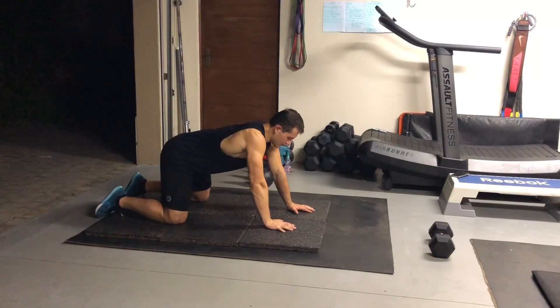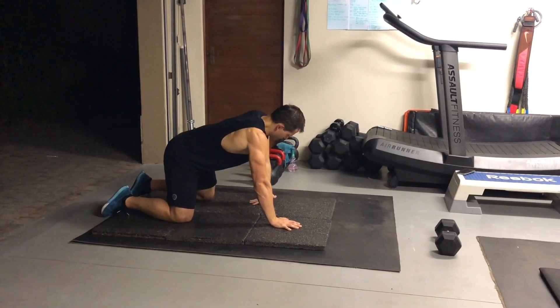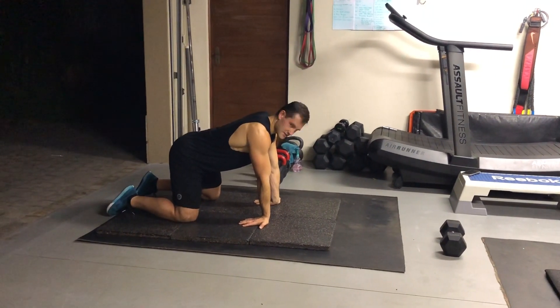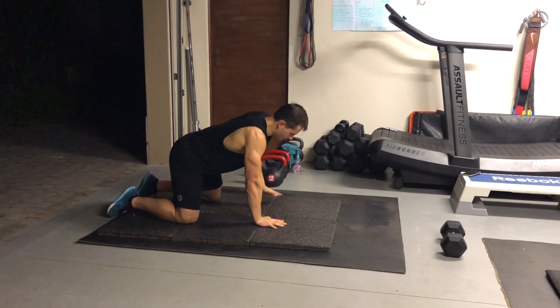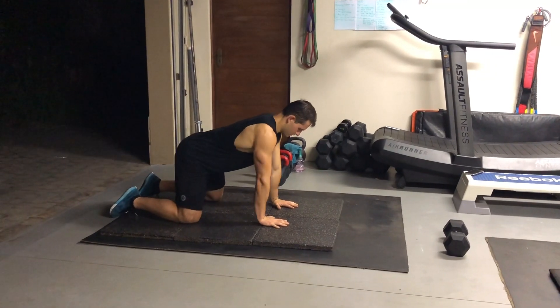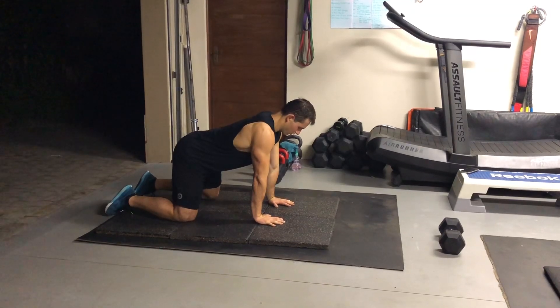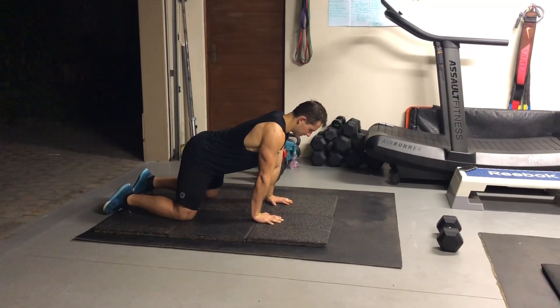The next one is wrist stretches. In this position you guys know the wrist stretch we do — hold that for 30 seconds, and you'll turn around and hold. Remember, extend and rotate your shoulders and elbows, and hold that for 30 seconds.